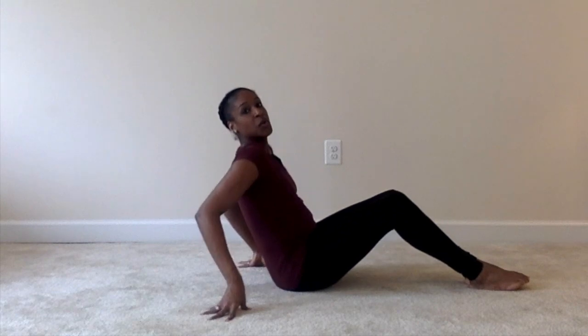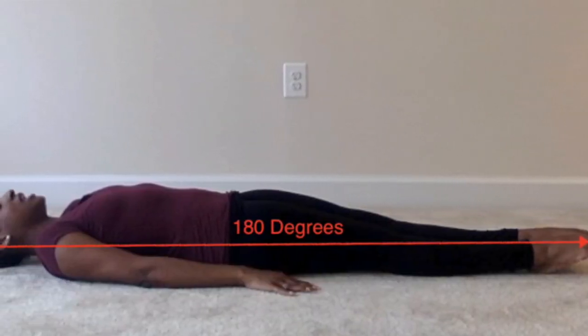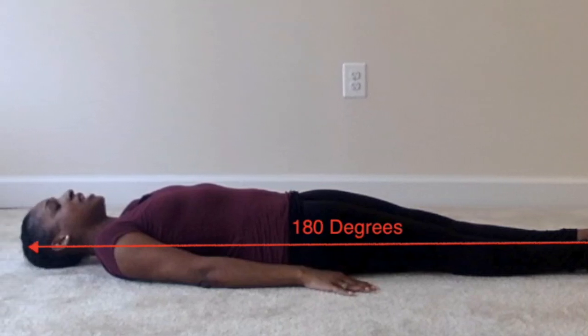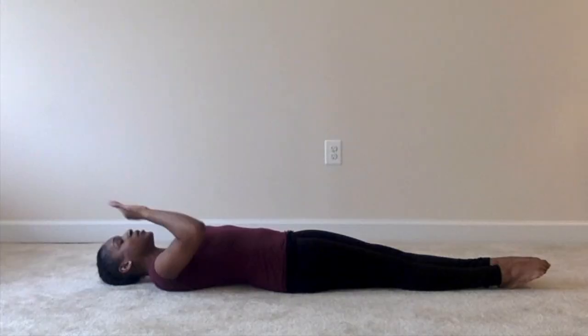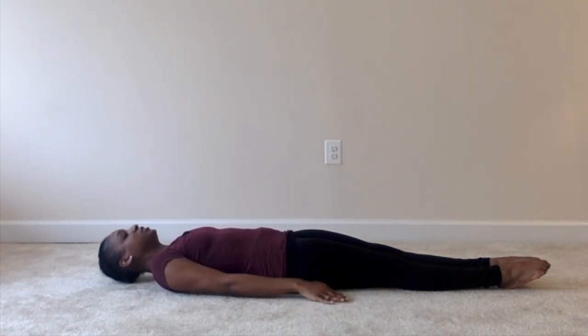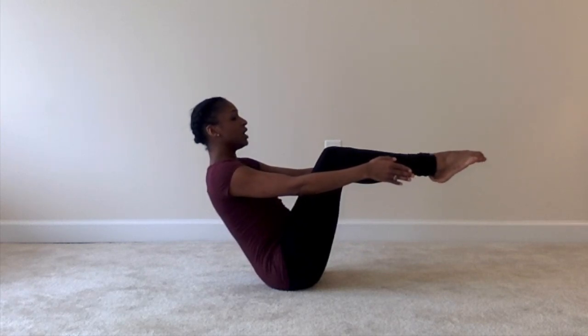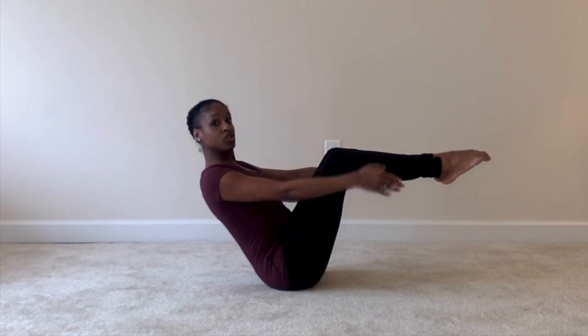We're going to lay down with our arms next to our body and engaging our belly as much as possible, making sure you breathe. Now your knees are going to bend and rise and your head is going to make an angle to the ceiling. So you're going to come up: one, two, three. Making sure you're not straining, making sure your shoulders are still down.